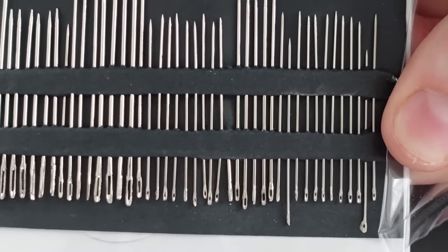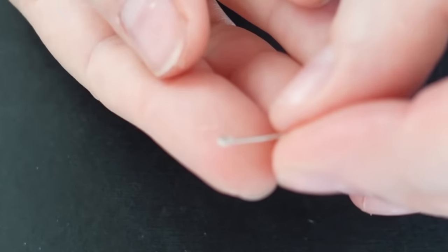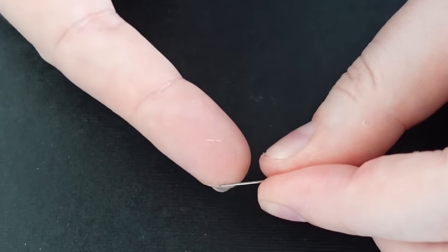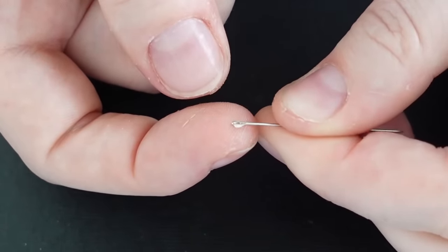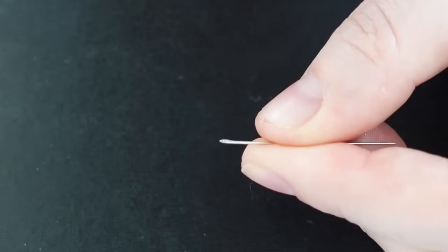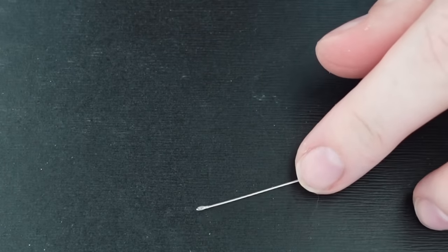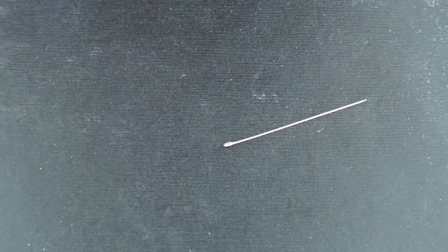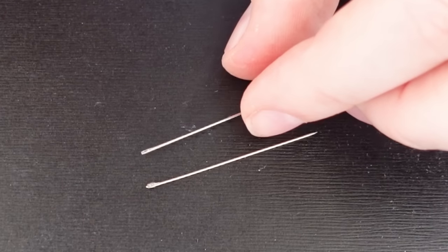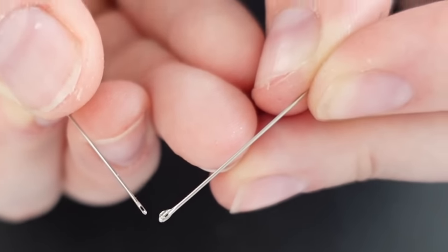Look at these pieces of garbage. This one is a personal favorite — who has an eye like that? They didn't even try to clean that up. Here is a Colonial needle — just something to keep in mind: quality matters with your needles.